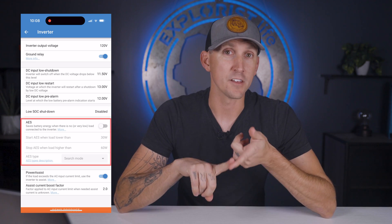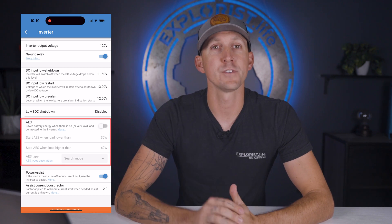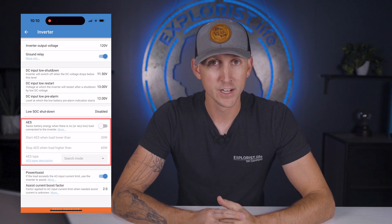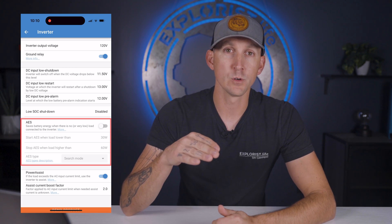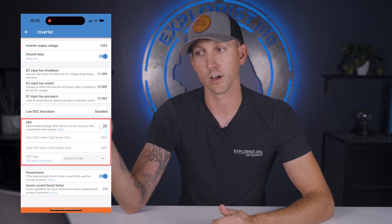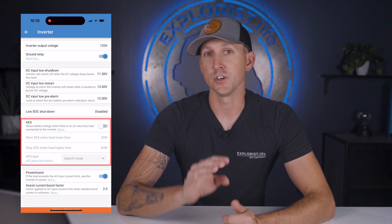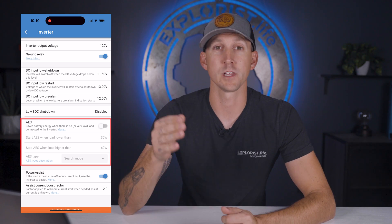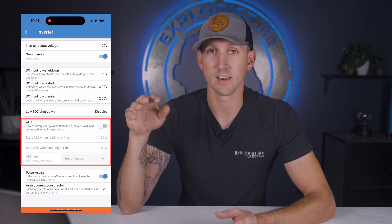Next up is AES, which decreases the power consumption of the inverter by one of two methods: modifying the sine wave during low power needs, or turning the inverter off and switching back on every few seconds to search for a load. If there are no loads, the MultiPlus just repeatedly turns off and on looking for a load. I actually recommend turning it off — it's unpredictable in my experience, especially when plugging in something low-powered like a USB charger, as the search might not detect it.